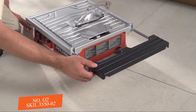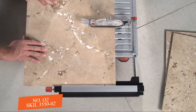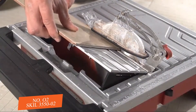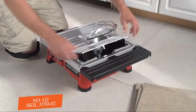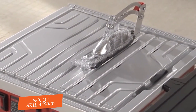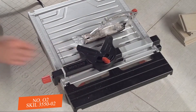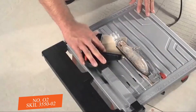Features include a sliding side extension that allows you to cut tile up to 18 inches by 18 inches, a bevel that cuts tile at both 22½ and 45 degrees, a durable and rust-resistant aluminum tabletop, and an adjustable aluminum rip fence with miter gauge for accurate straight and miter cuts.